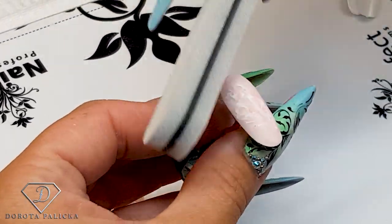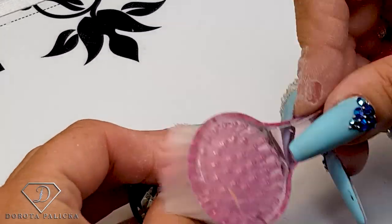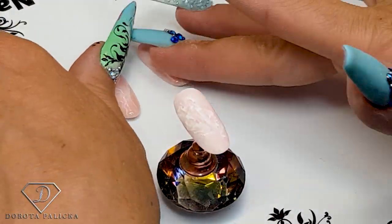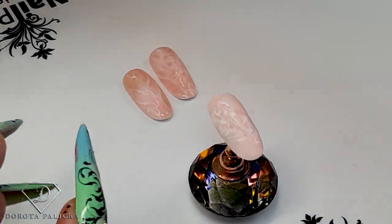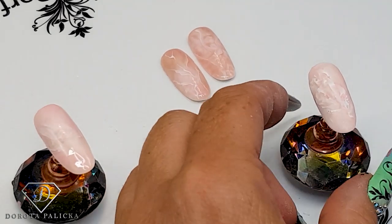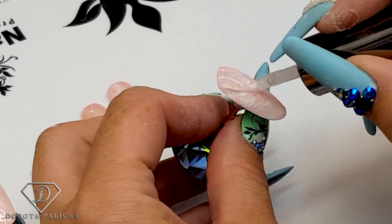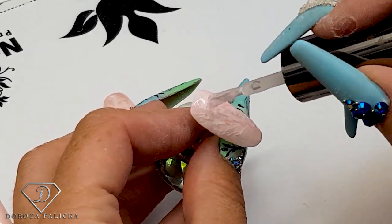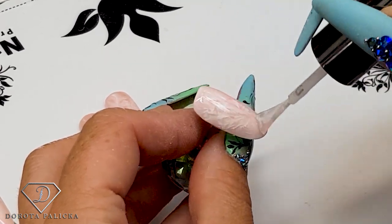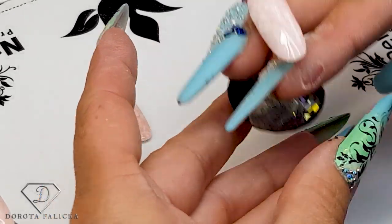This one looks beautiful even on its own. When working on a client you'd use the same technique so they look similar. On this one I'm going to apply the top coat as well, just so I can get that 3D look when I apply the lines on top of it. Give it a cure.